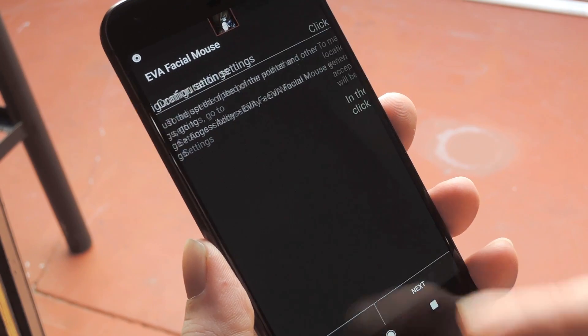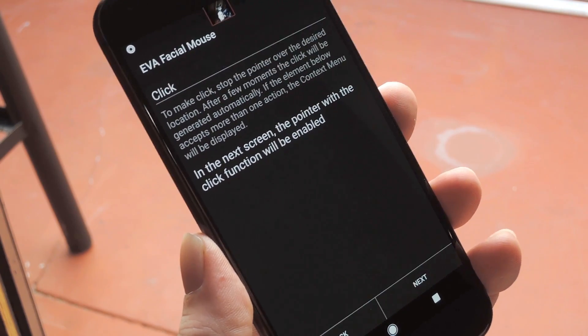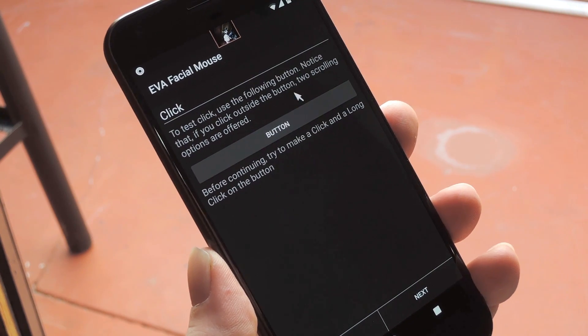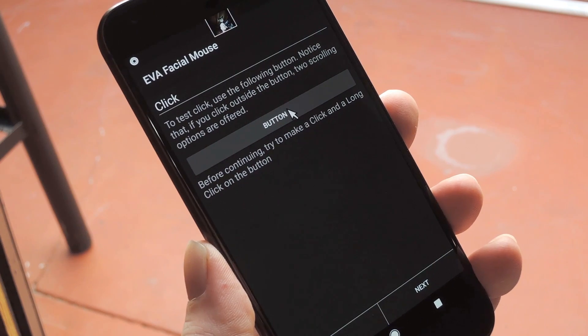Once you're done with that, you'll get a guided tour of how to navigate your phone's UI using the mouse pointer and the head tracking software. It's pretty straightforward, so have a look at this — but I'll go ahead and skip through so I can show you myself.